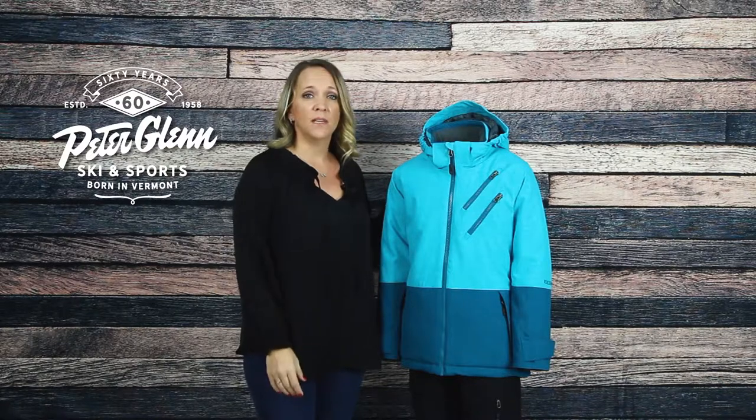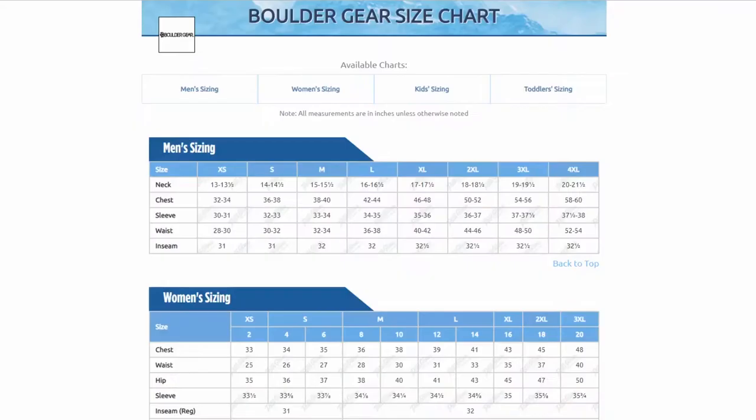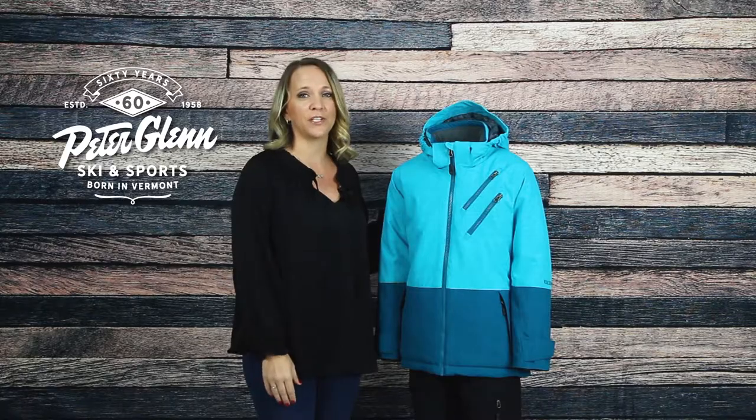For sizing, the Miele jacket has a regular relaxed fit that won't be too baggy or too tight on your child. You should be good getting her normal size, but if you want to be super sure, you can take a few simple measurements and compare them to the size chart found on our website. Thanks for watching and be sure to check out peterglenn.com for all the best in Boulder Gear winter jackets.